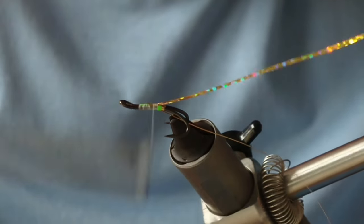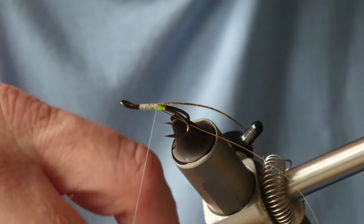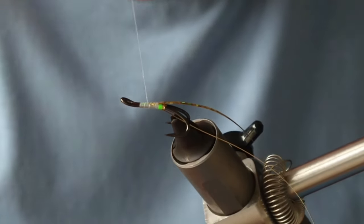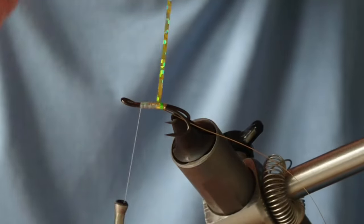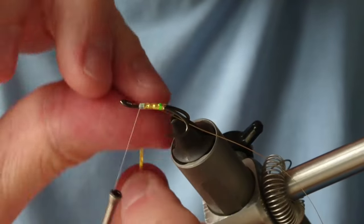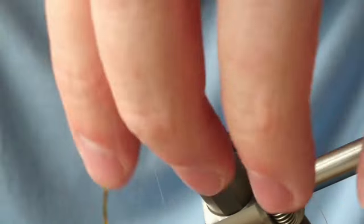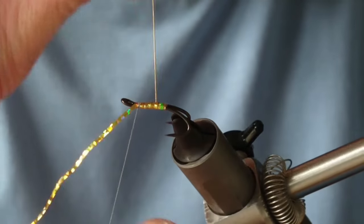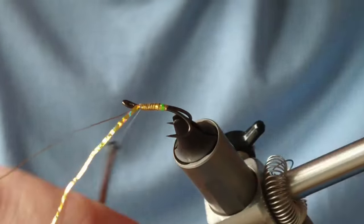Using the weight of the bobbin I've got a nice flat body there, but before I go back up I'm going to put on a little bit of super glue to help secure it underneath. It doesn't have to be much. Then quite open turns along the body, making sure you stretch the tinsel as you go so it really wraps around every little bump or lump and gives it a firm secure hold. Then a couple of turns to secure it. Now I'm going to go back up with my oval tinsel — four or five turns for this size of hook — and again a couple of secure turns.